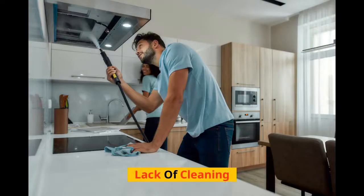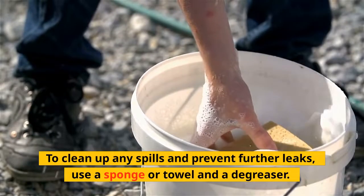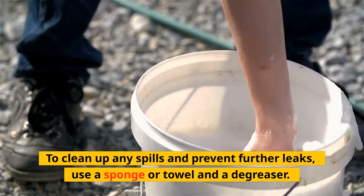Lack of Cleaning: If the filter is really unclean and has been dropping grease for an extended period of time, the filter cabinet may need a complete cleaning. To clean up any spills and prevent further leaks, use a sponge or towel and a degreaser.